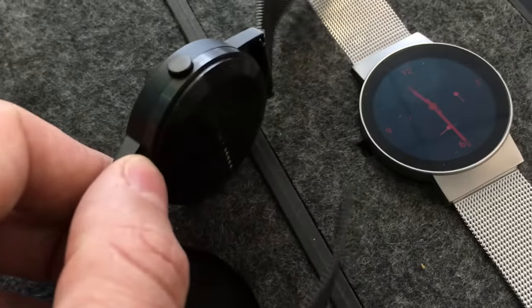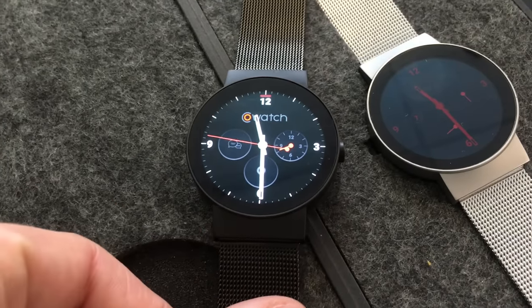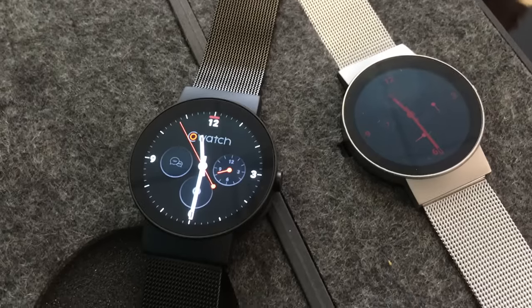It's certainly a very attractive design. I can't wait to try it on myself and put it through its paces. This has been a first look at the Co Watch.